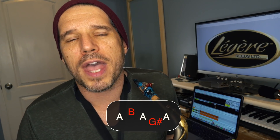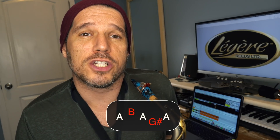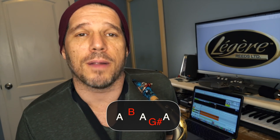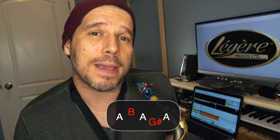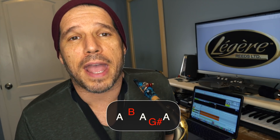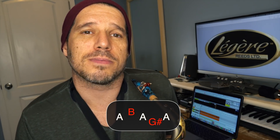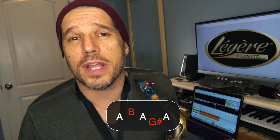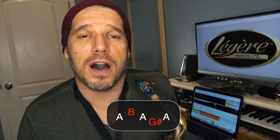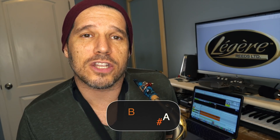The general rule with turns — especially if you're playing classical — is you stay in the key signature of the song. So if you're playing in the key of A, we would play A, B, A, G sharp, A. But in the jazz world, you can break those rules because we use approach notes all the time. An approach note is just a half step above or a half step below the note you're going to play, and you can use that in your turns also.